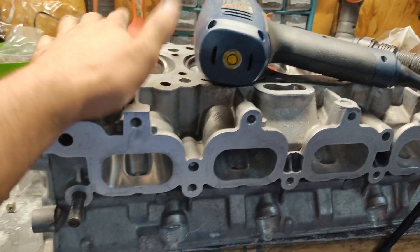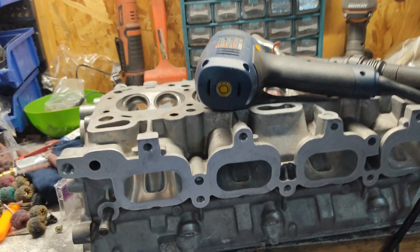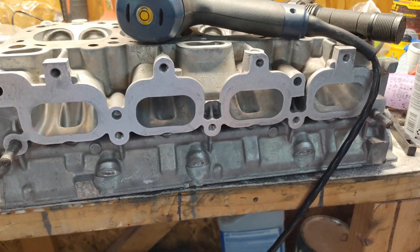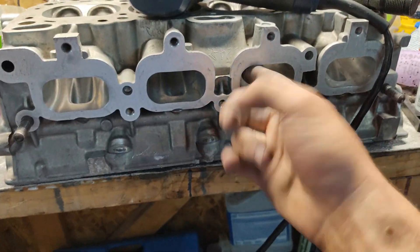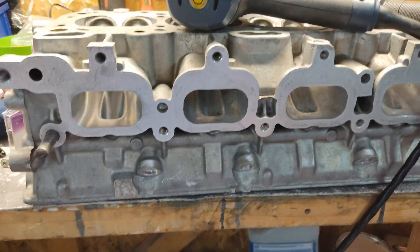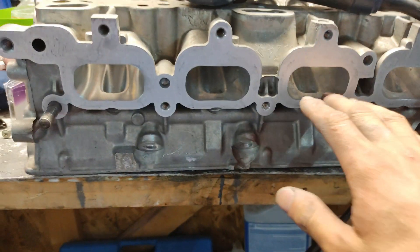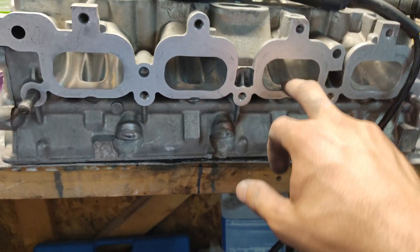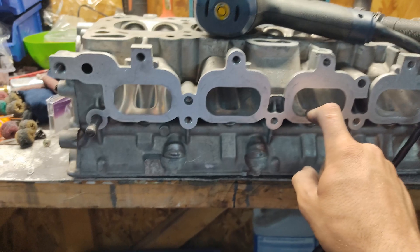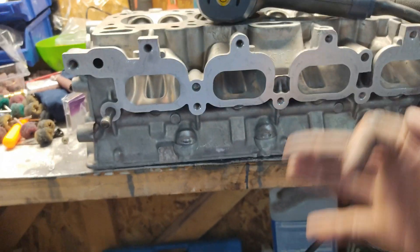So — porting a head, what's the point? These cast aluminum heads come rough in the intake and exhaust channels. What you want to do is smooth them as smooth as possible so the air goes in from the intake side really easy — no drag, no restrictions — and of course on the exhaust side it goes out easy as well.